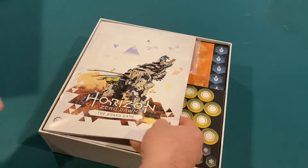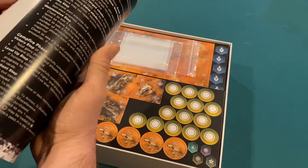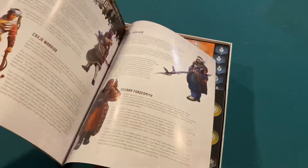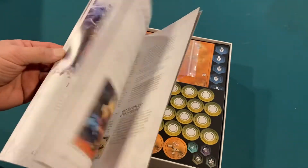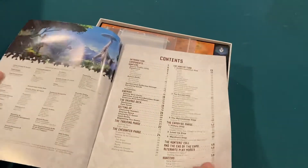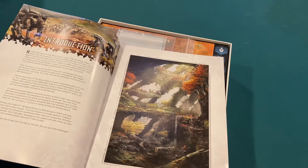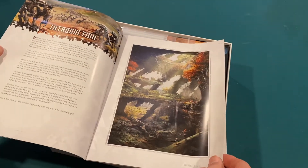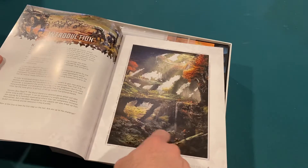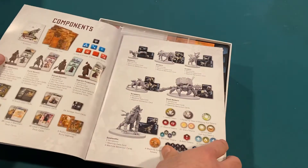First thing we've got is a rather thick instruction book. It's probably about 50 pages long. We've got our table of contents, an introduction to the game and the world. Beautiful art — art like this all the way through the game. That's what a lot of the scenery looks like.